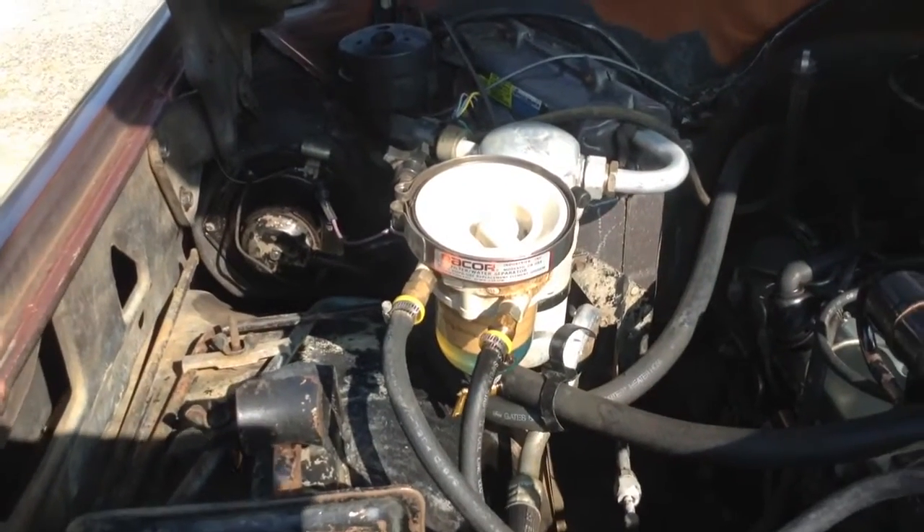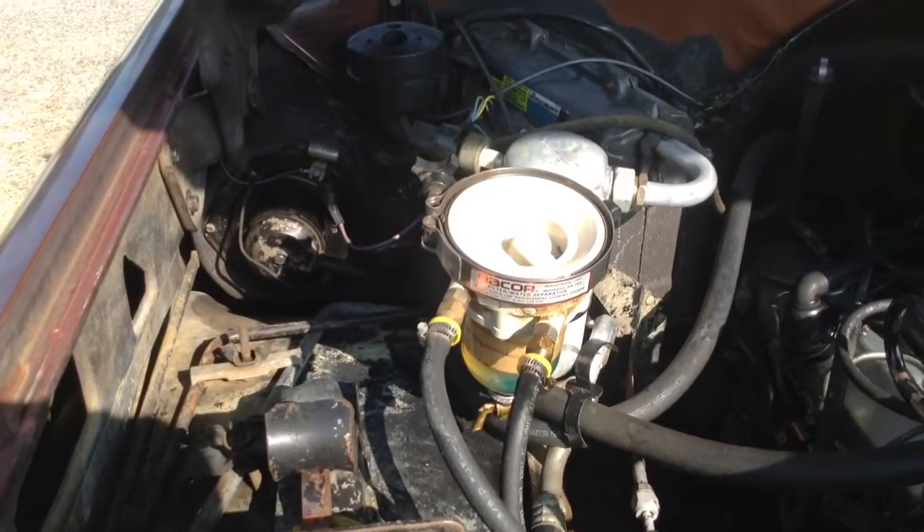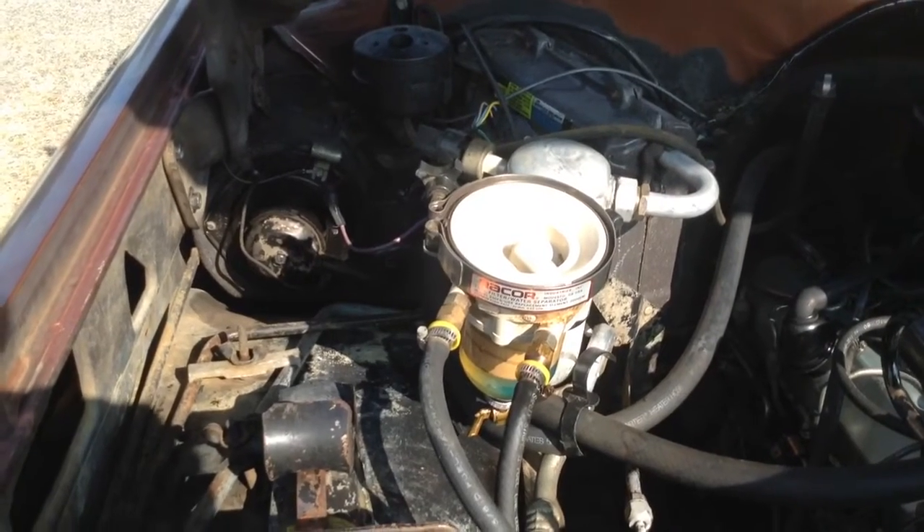This Raycor filter is not good. These filters — if you have any fuel contamination, they won't take any of it at all.